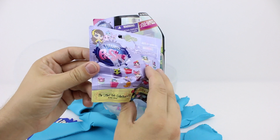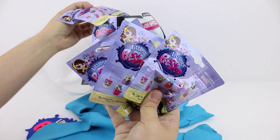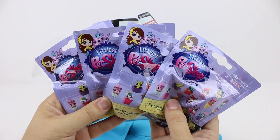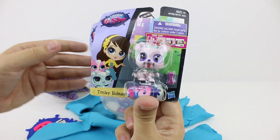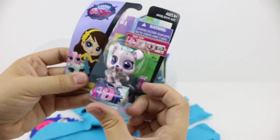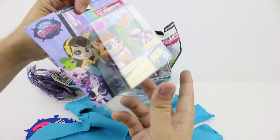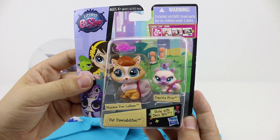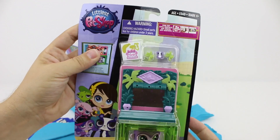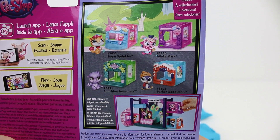So here's a Littlest Pet Shop blind bag, and we have one, two, three, four of them to open. Here we have a pet singles pack — this one is Tinsley Ballman, and in this series there's eight to collect. And this is Smug's pattern. Here's a pet pausabilities pack with Madame Pomme LeBlanc and Paprika Price. This pack is a mini style set, and there's four to collect in this series. This one is Sunshine Sweetness.